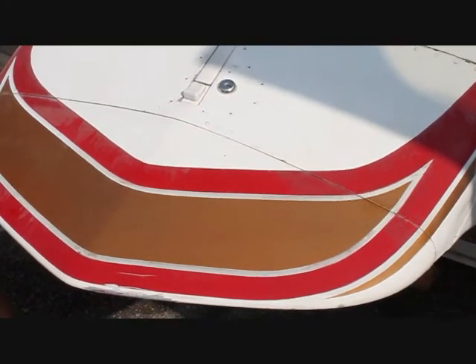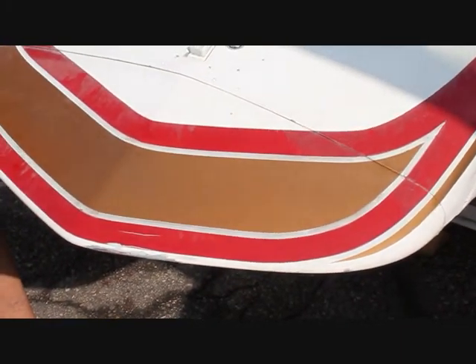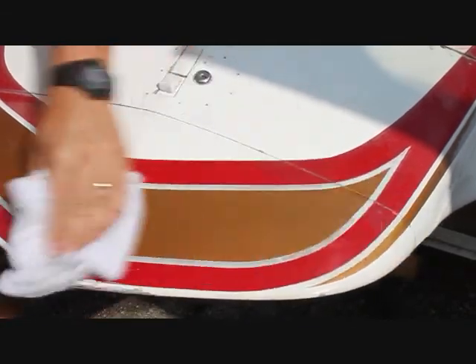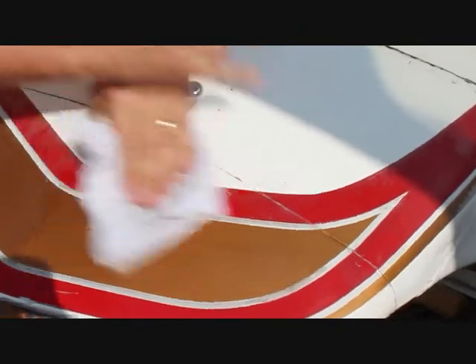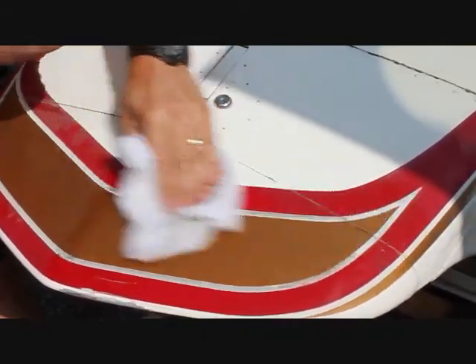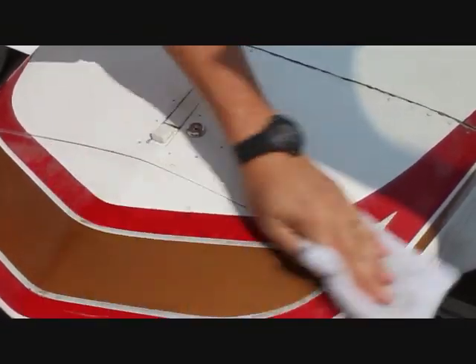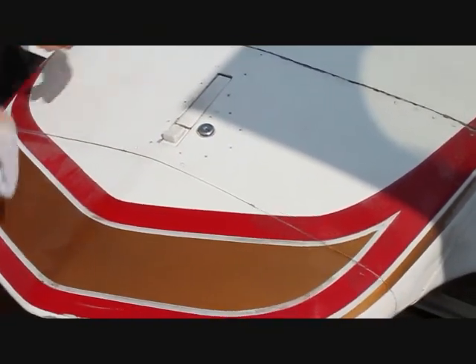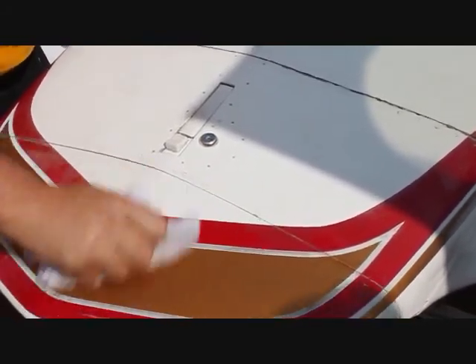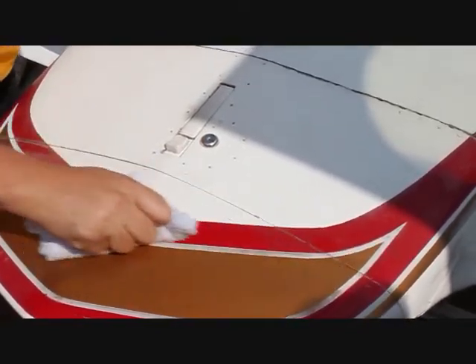The sun has come out so now we'll really get good results here, and we're going to clean the red and the gold at the same time. You can actually see here where the clear has peeled away — on top of the red where they've actually put clear coats on it in the past. If you know you're going to use the right product, you can stick with single stage and never have to clear this again. You can polish with this over it and it will serve both purposes.